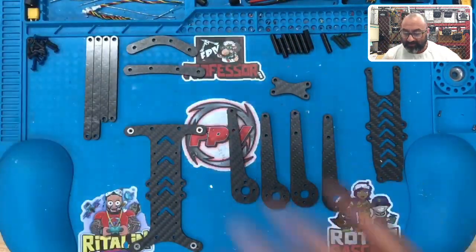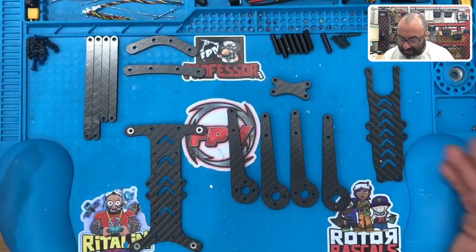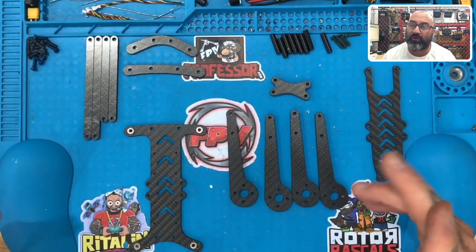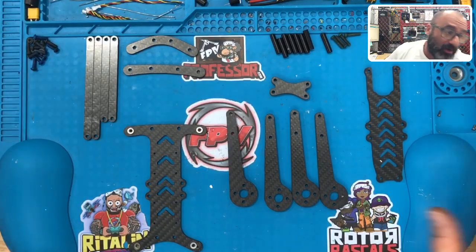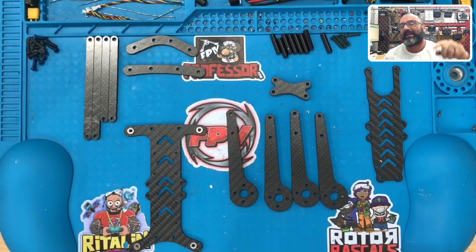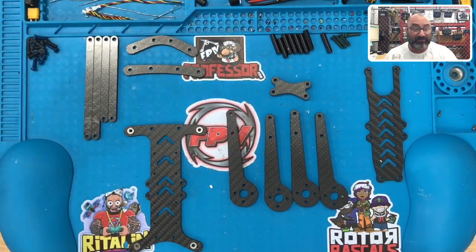But this is a super light, super strong frame — this is the five-inch version. And just like the other ones, all of my frames come with a limited lifetime warranty. So people can talk all they want, but what company is going to stand behind their product with a limited lifetime warranty if it's crap? I make these by hand, I take pride in them, and I'm going to stand by them.